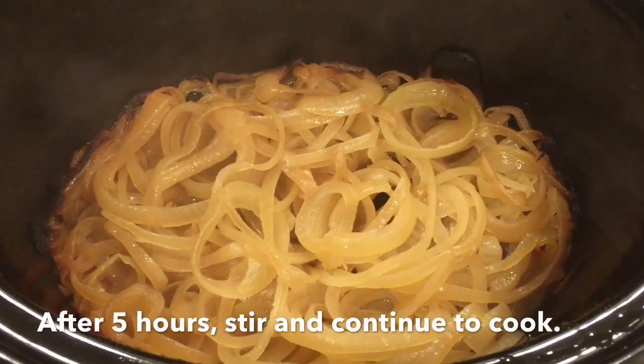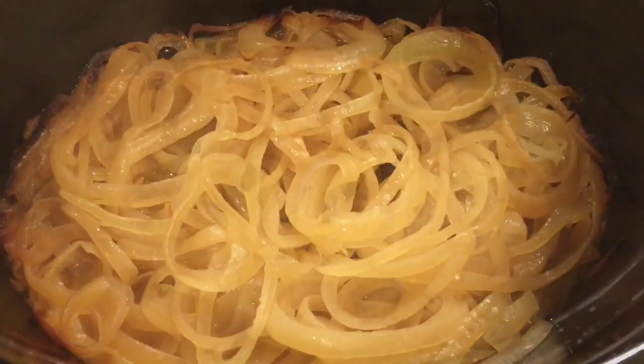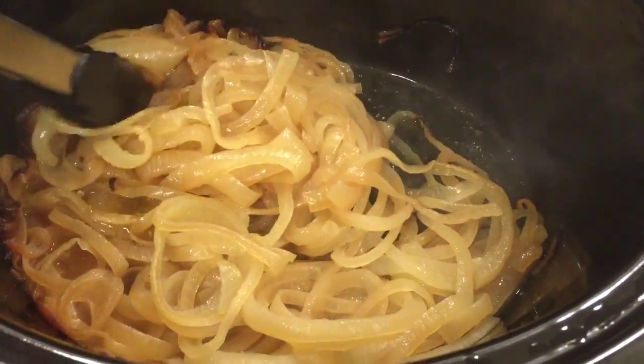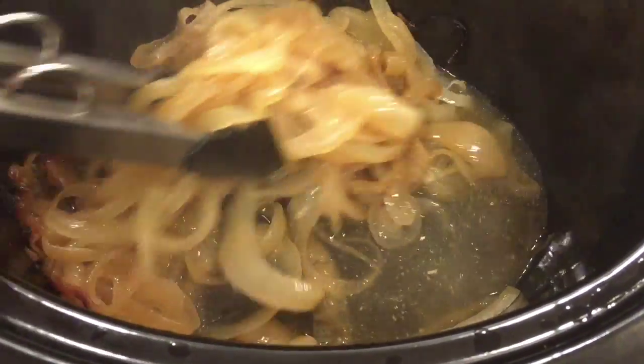At about five hours in, take the lid off and stir the onions. This will allow you to see where the hot spots are in your slow cooker and allow for a more even cooking of the onions. Put the lid back on and cook for another five hours.